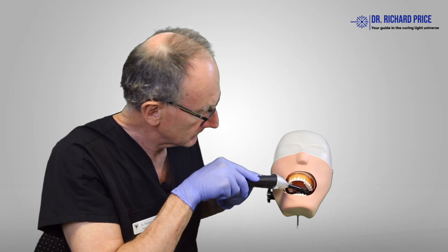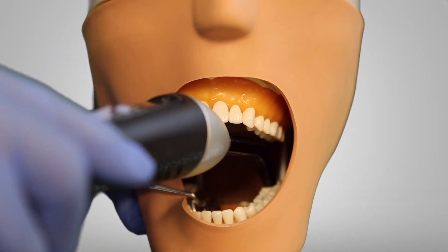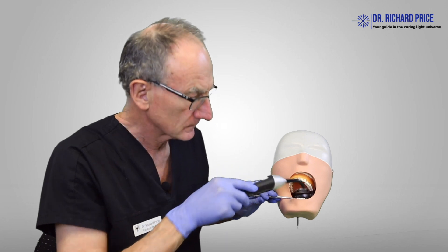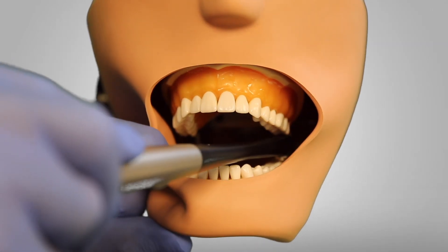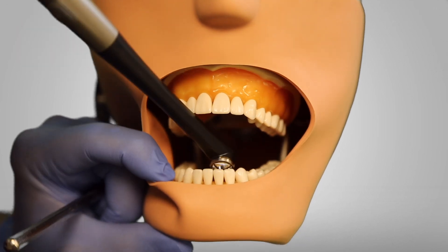Let's have a look again. We really have to open up very wide to access that last tooth back there, and even then it's kind of tricky to get in there. In contrast, if you take a low profile head such as this, then we can get this light in right to the very back and the patient doesn't have to open up quite so much.